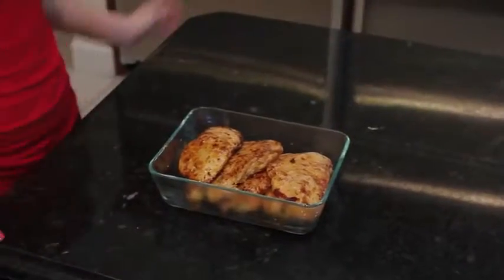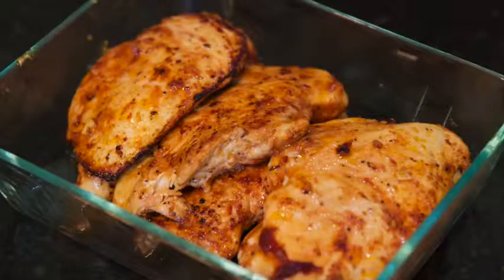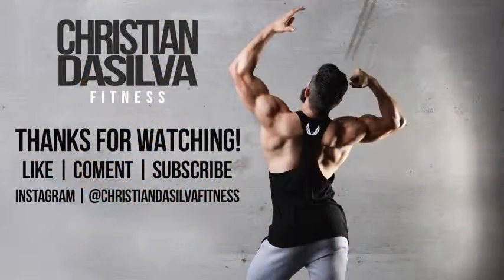Make sure you like this video, leave a comment, and subscribe if you're not already. Alright guys, more cooking videos coming soon. I'll see you guys in the next one.